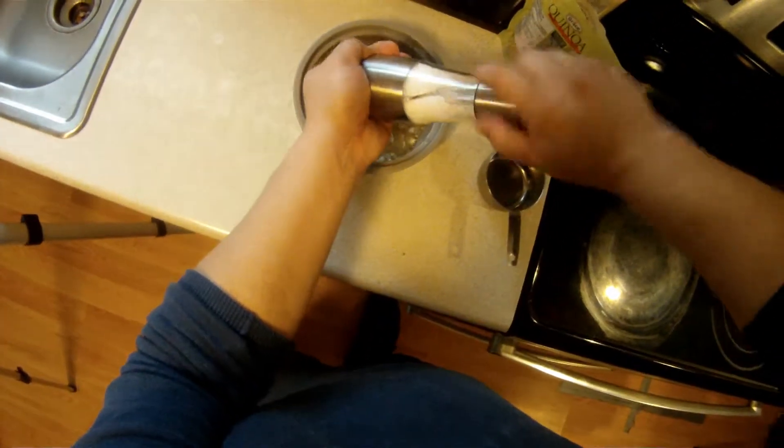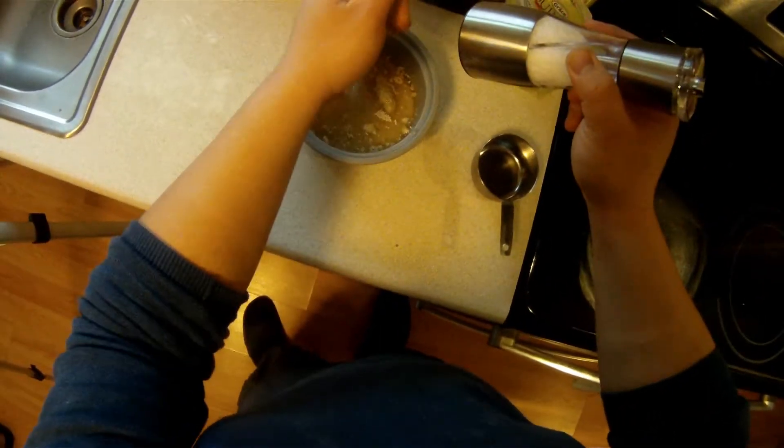Quinoa cooks exactly like rice, but I'm going to jack it with a bit of cumin and lemon juice.